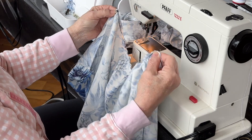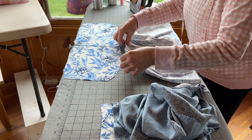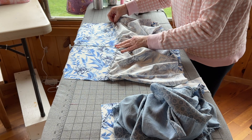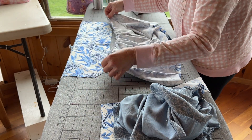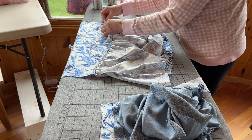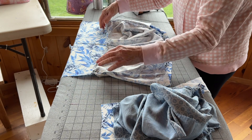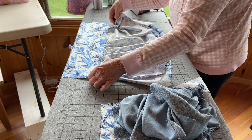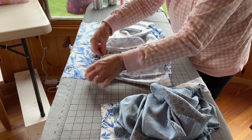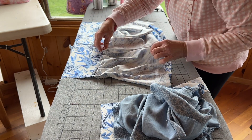Now all you have to do is pull the floss and it gives you a perfect gather. Then you measure from side to side against the piece you're going to attach it to. I need it to go from this point here to this point here to tie to the bodice top. I've pulled it as much as I need — I could pull it in more to make it smaller, or stretch it out to what I need. Then I just move the gathers so they're beautifully spaced with no gaps or flat patches. That's how you get perfect gathers.